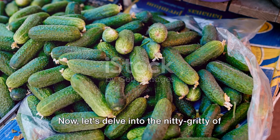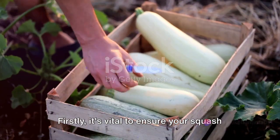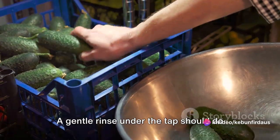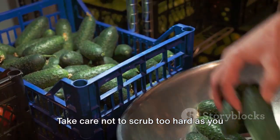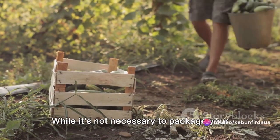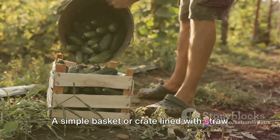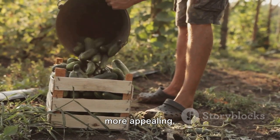Now let's delve into the nitty-gritty of preparing your bounty for sale. Firstly, it's vital to ensure your squash are clean — no one wants to buy produce that looks like it's been dragged through the mud. A gentle rinse under the tap should do the trick. Take care not to scrub too hard, as you don't want to damage the skin. Once they're clean, it's time to think about packaging. A simple basket or crate lined with straw or tissue paper can make your squash look more appealing.